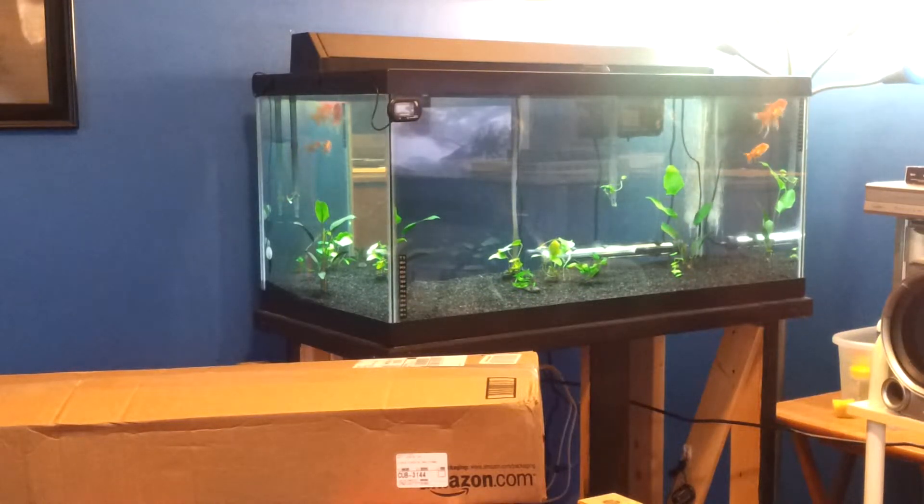Hey guys, Wes here. As you can see, I got a package today. It's my new Aquatic Life T5 high output light for the goldfish tank.